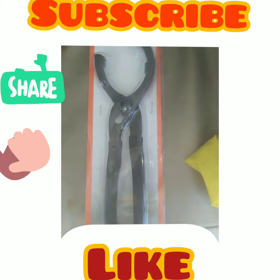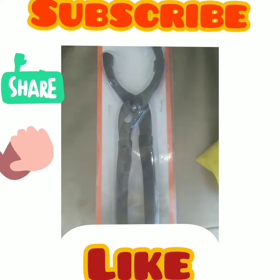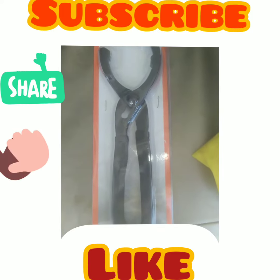Good morning guys, welcome to KisoyNatan channel. Today I'm going to review the Pittsburgh oil filter wrench that I bought from Harbor Freight.